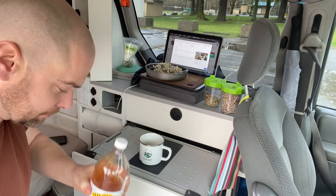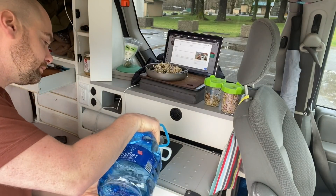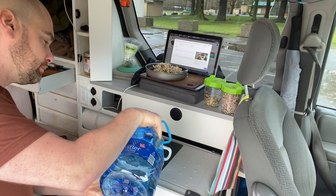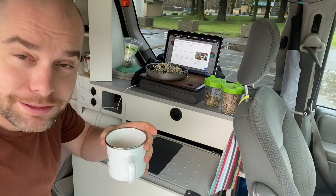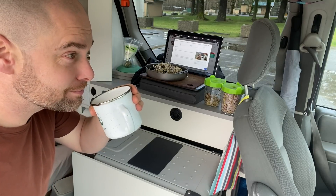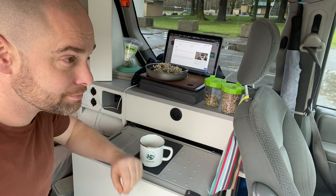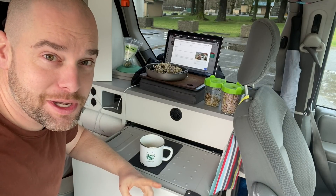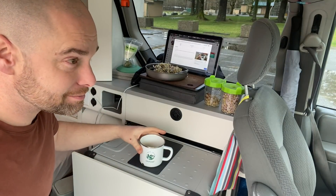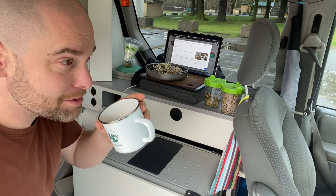A little apple cider vinegar, a little water. If you haven't had that before, it's a bit of — well, it'd be the kind of thing that would wake you up in the morning. It's kind of vinegary, but it's good for you.